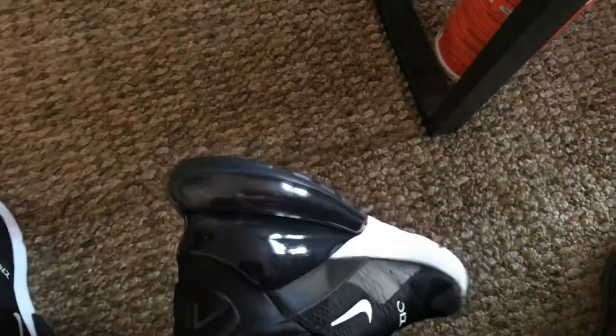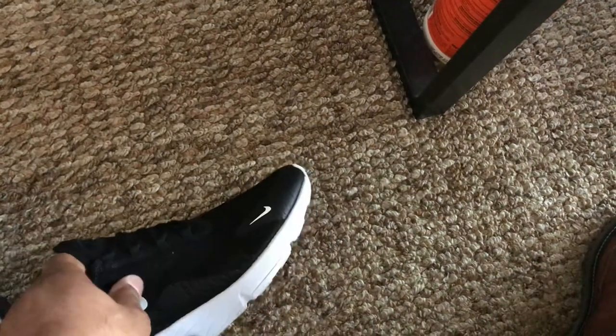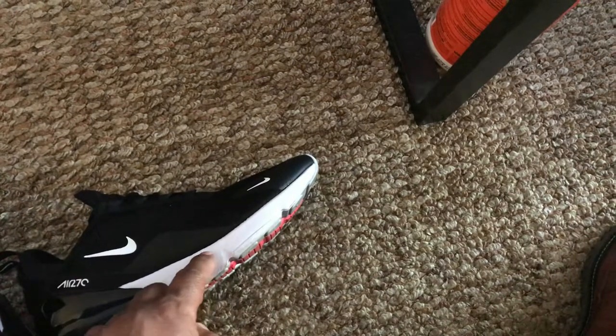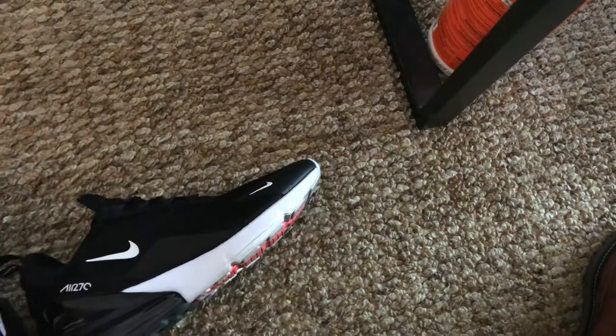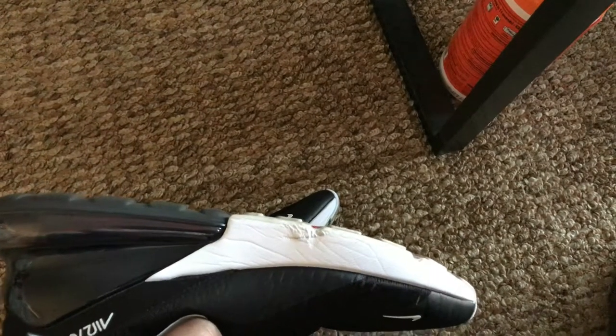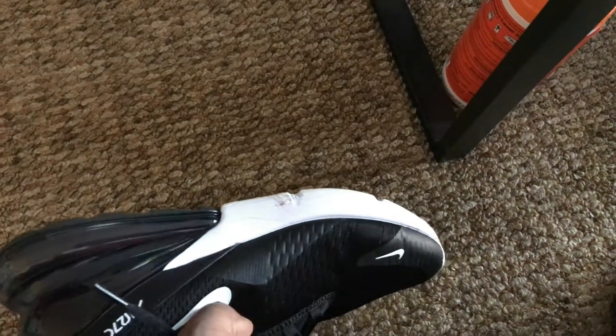My fingernails aren't that long, but I can stick my whole fingernail in there and there's still room to push further inside. The air pockets are holding up, but this composite foam design — I think that kind of sucks because it's easy to damage. It's not like I did it on purpose. And on the left foot, same thing — it's very easy to rupture the foam part.